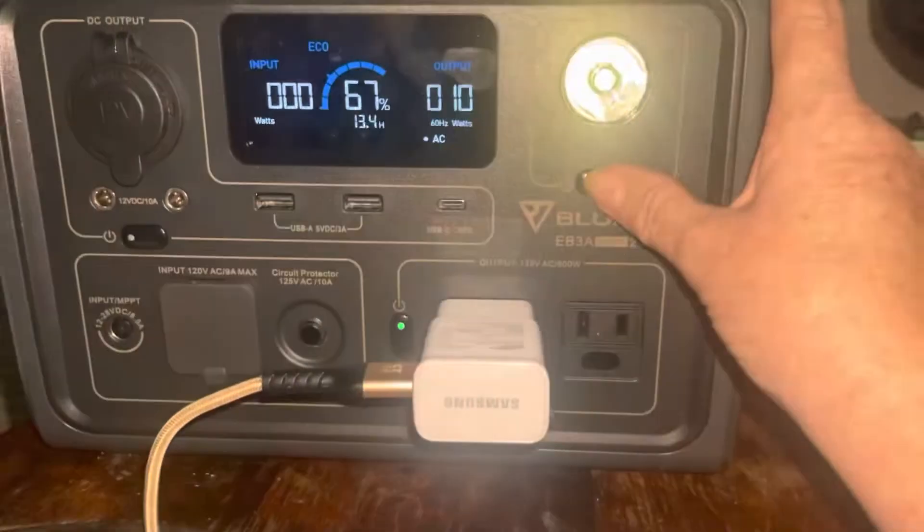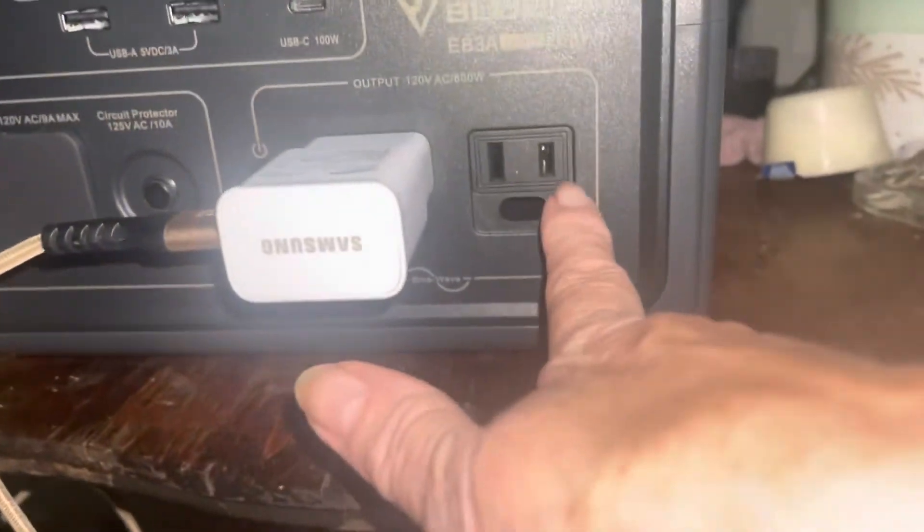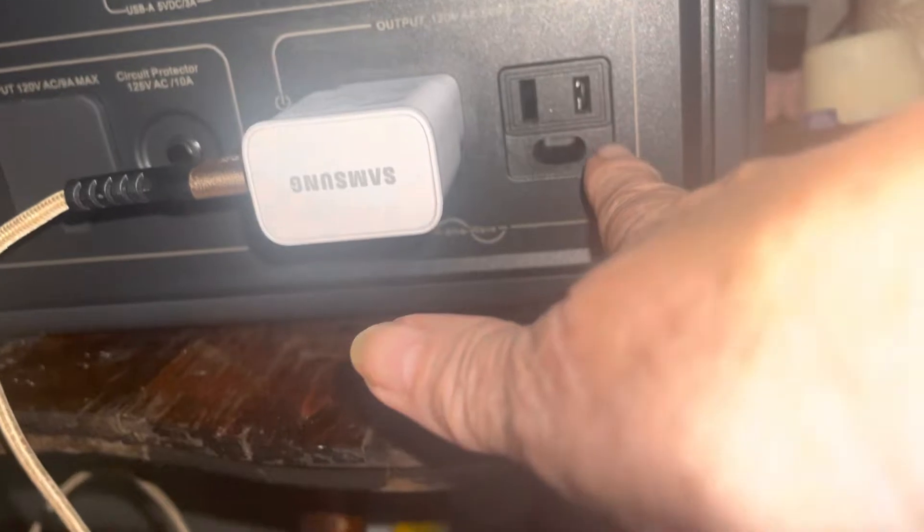It has a light, it has a flashlight, it can go high, it can go blinking for emergency. I'm charging my phone right now — as you can see that's plugged in — it has a DC outlet and it has a cigarette lighter attachment.